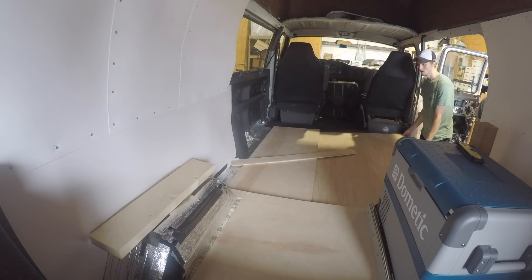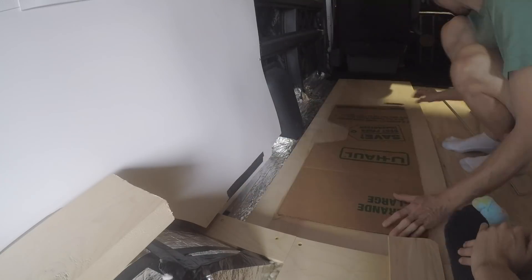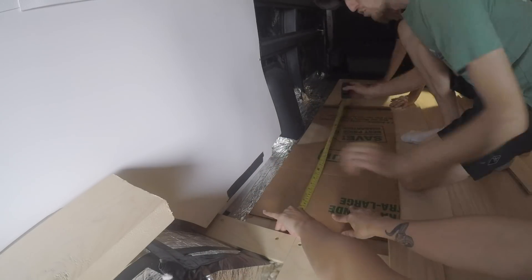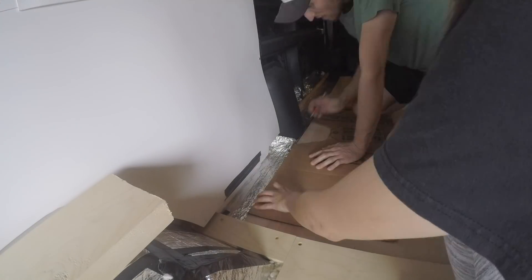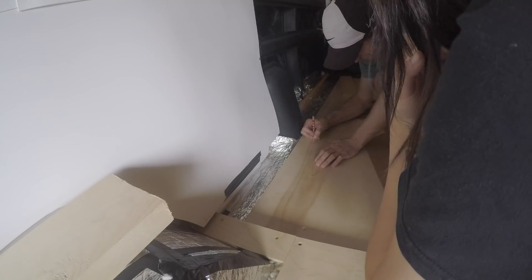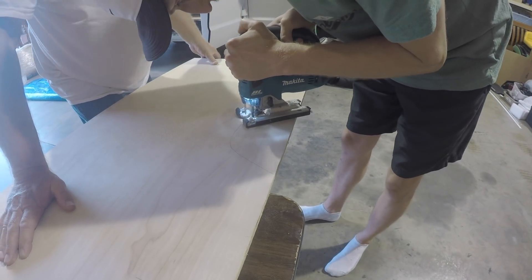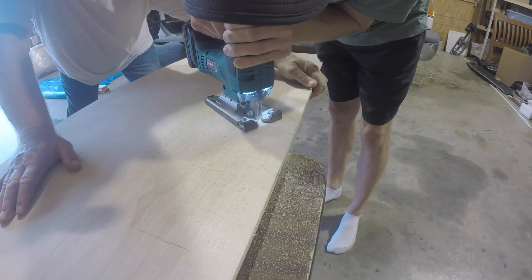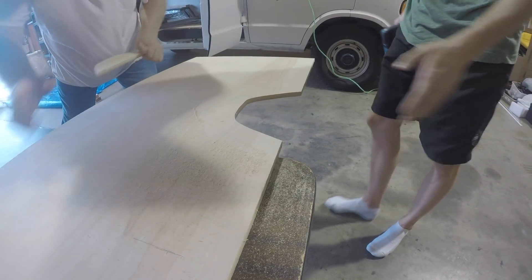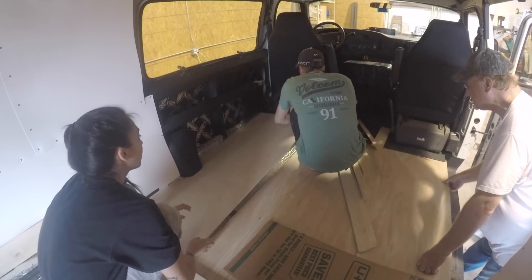We also laid out a smaller piece of plywood on the left to make sure it was going to be a good size for that section. To make this cut, we definitely needed a template, and cardboard was the easiest option. After measuring, checking, and checking again, we took our newly made template along with the plywood out of the van to make the cut. We stuck it back in the van and it was perfect.